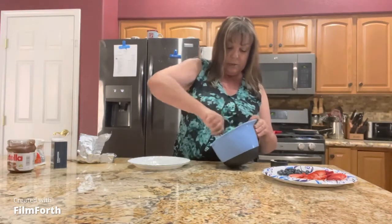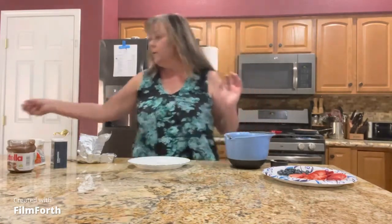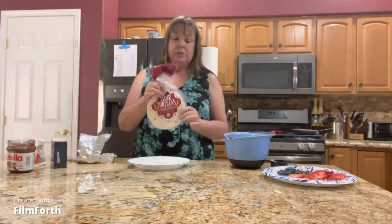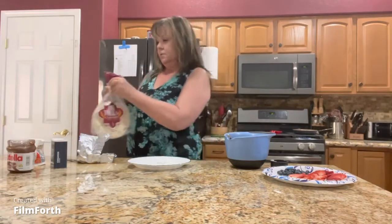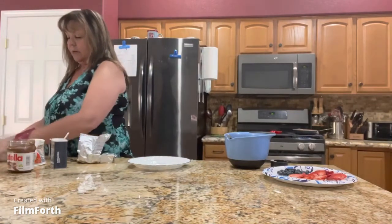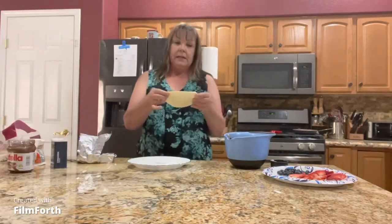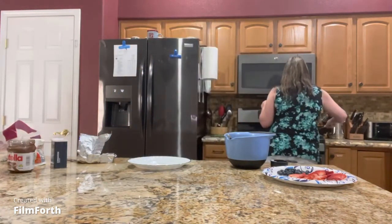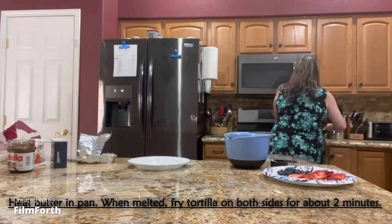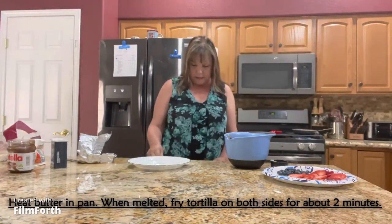Alright, so that looks pretty good. Now all we are going to do — let me grab my tortillas. I got the really small rounds; you could get bigger ones if you want. I am just going to take one over and fry it on both sides, not for very long — probably about a minute to two minutes on each side.